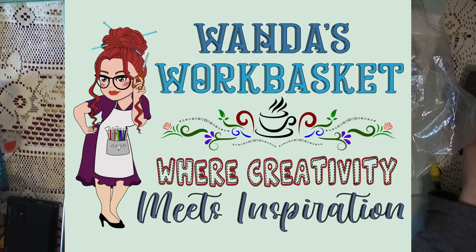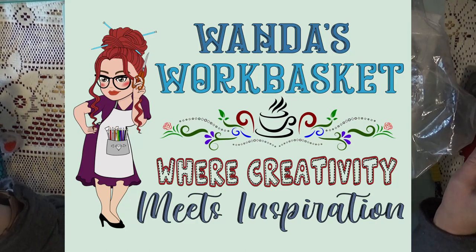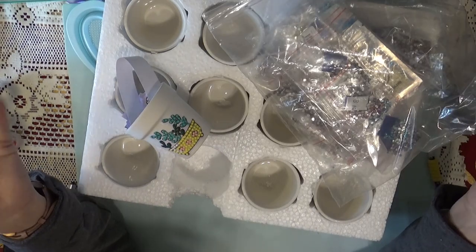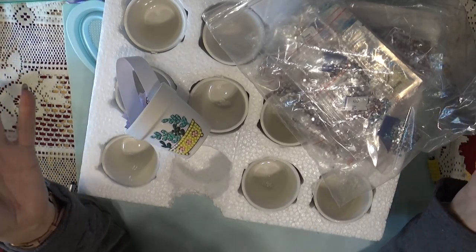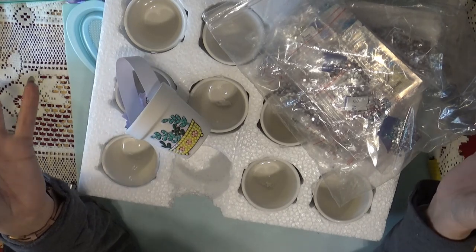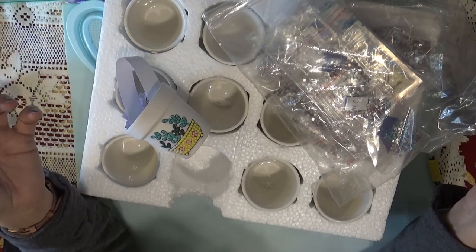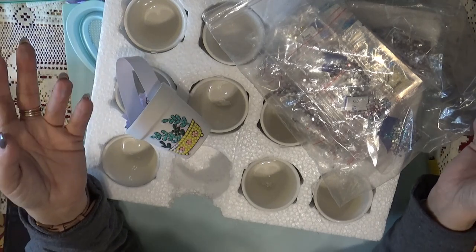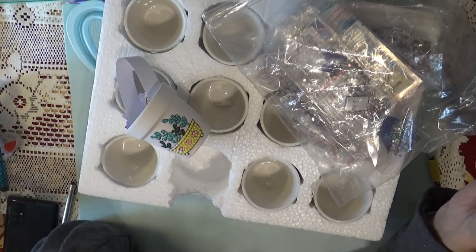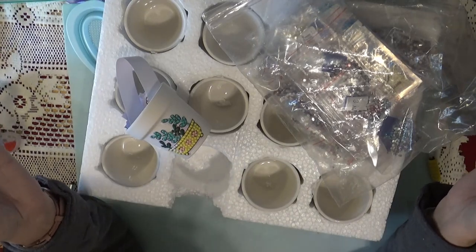Hi Divas! This is the start of a new Will It Bling series. What can you put your spare diamonds on to put projects together that are useful and creative? You can still make something with your spare diamonds, but it's not something else you need to hang on the wall or out of your window.